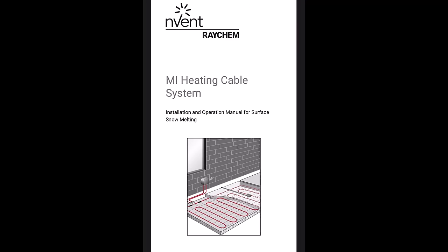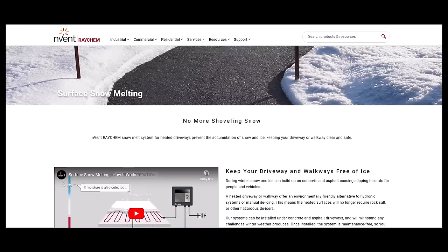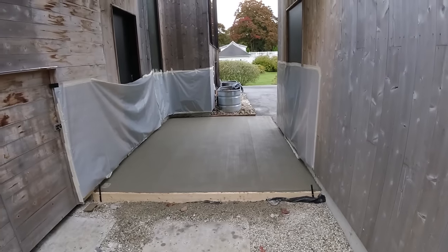So here's just a little information on the brand of electrical system that was used in the concrete. If you want to check out their website, they've got some information there you can look at. Thanks for watching guys, we'll see you on the next one.